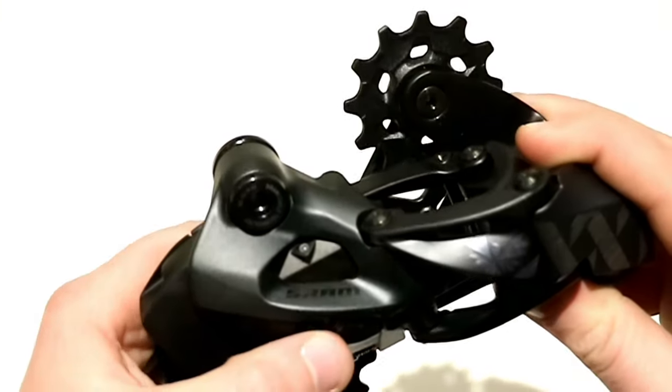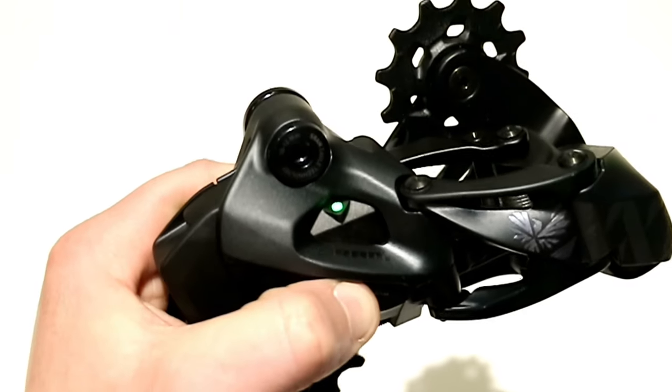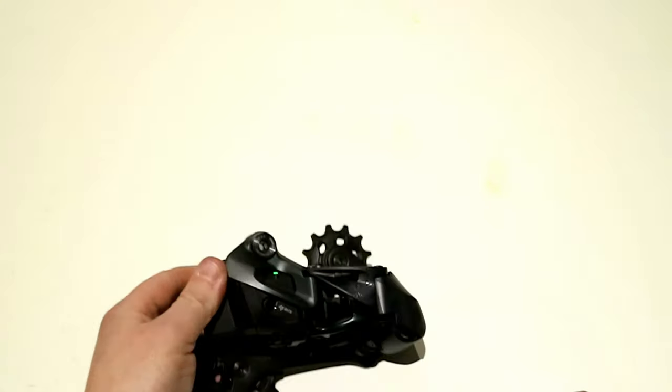You always start with the rear derailleur first. You're going to press and hold. The light is going to go solid green and then you'll see it starts to blink. Once it's blinking, the derailleur is in pairing mode.